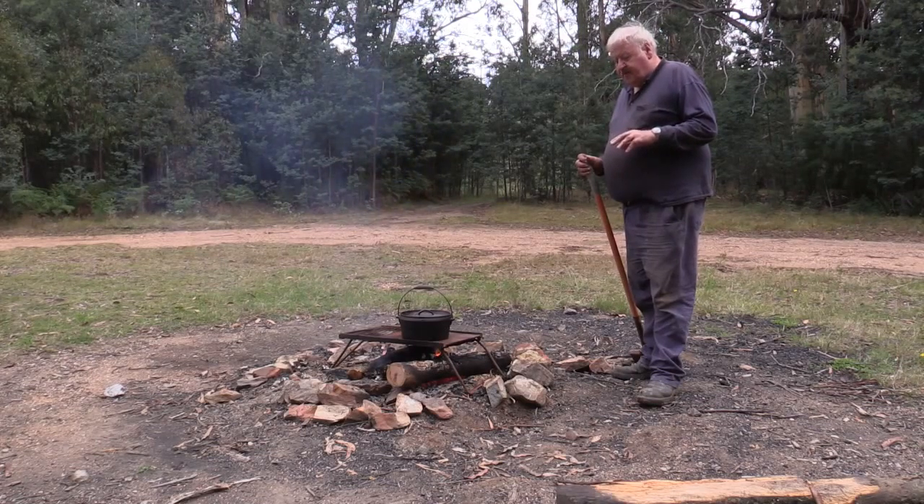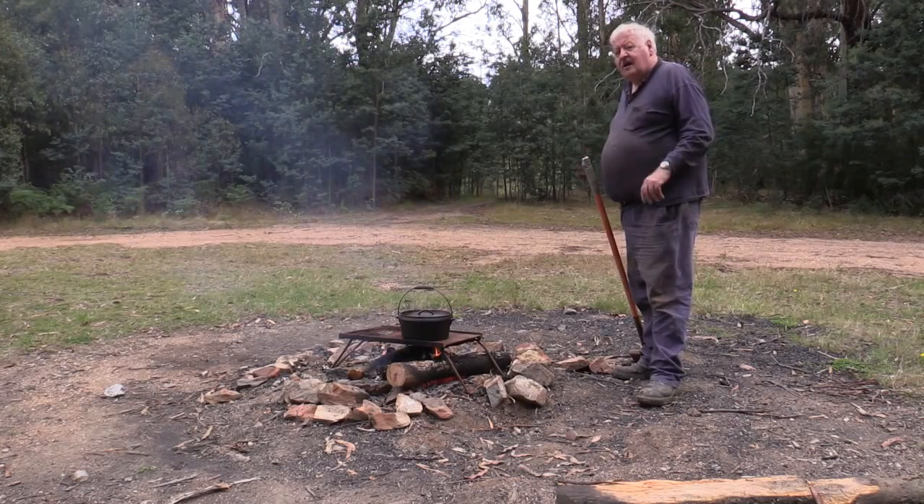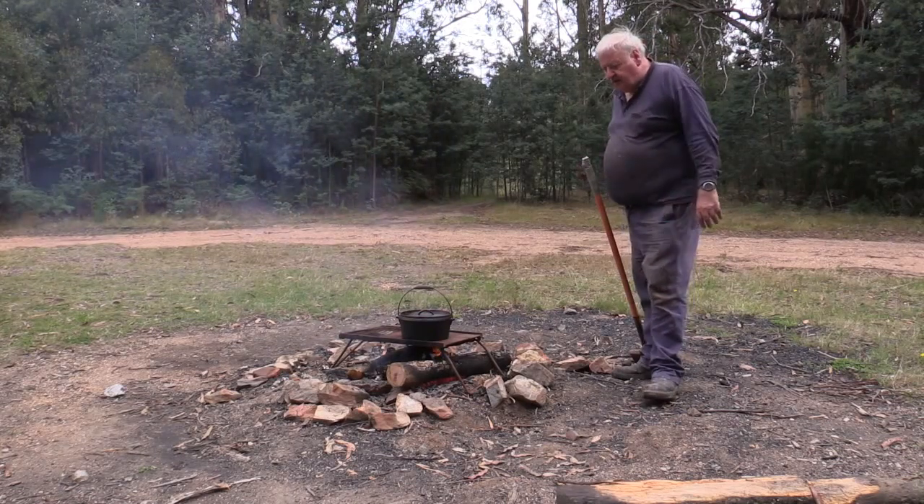The downside of cooking on top of the barbecue plate is that if there's a cool breeze around, you'll always get a cold part — one side of the pot will be colder than the other side, so you'll never get it evenly cooked. If you're going to cook on top of the plate, you've got to keep turning the pot about a quarter of a turn every 15 minutes to keep the heat evenly distributed all the way around.